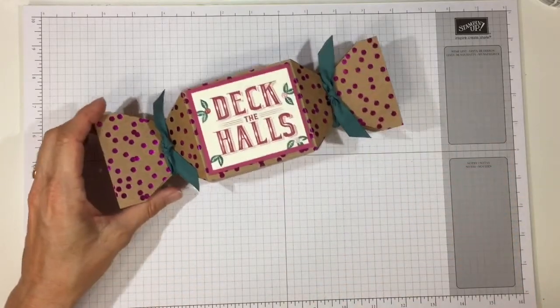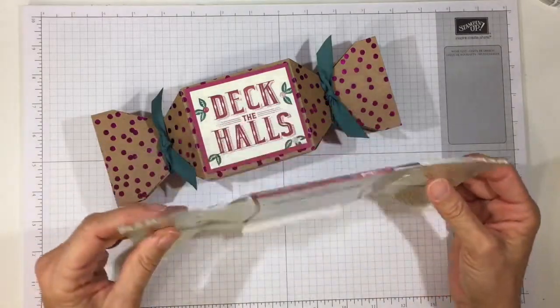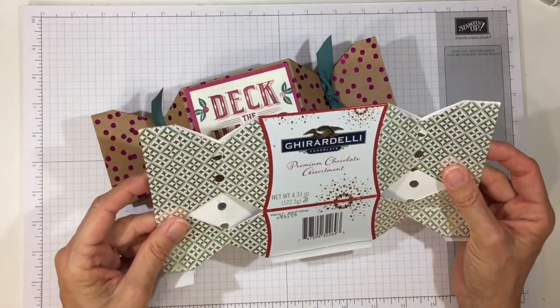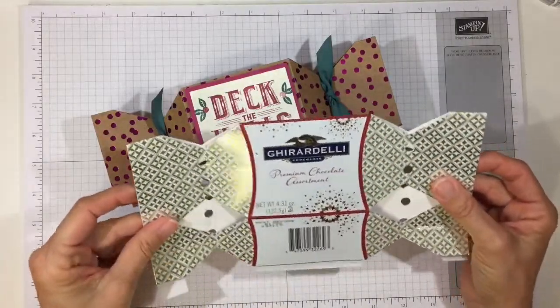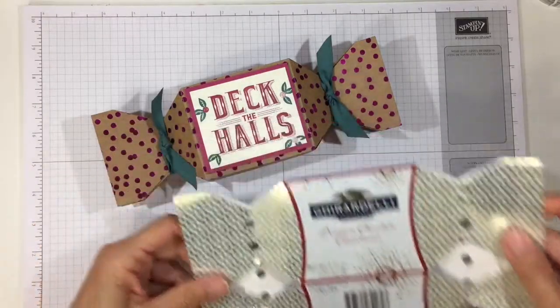It was inspired by something my mother sent me. She sent me this Ghirardelli chocolate package because she thought it was fun and she thought I would like it, and I certainly did. Of course it did come empty, but my mother does know I have absolutely no willpower for chocolate — so thank you mom for watching out for me, otherwise the entire package would have been consumed before the project was done. So let me show you how I made it.